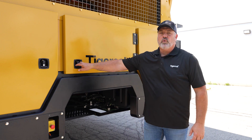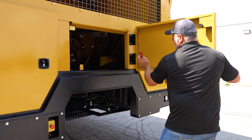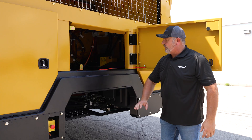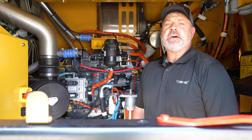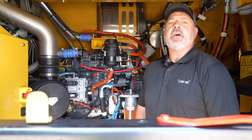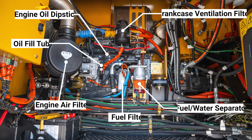Behind this middle door is the engine and pump area. The bumper has been elevated in the center of the machine to allow for easier access into the engine compartment. Once inside, you'll see how spacious this service area is. Everything is easily accessible, and you're protected from the weather while servicing.